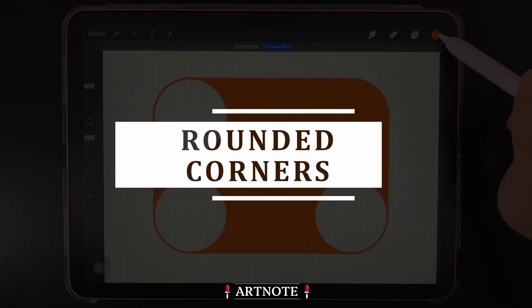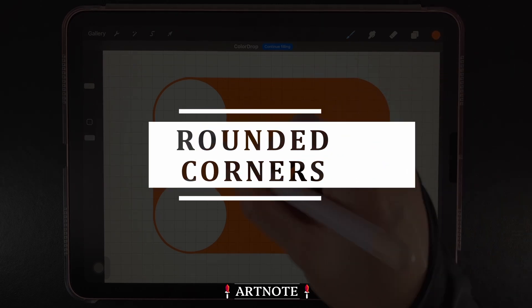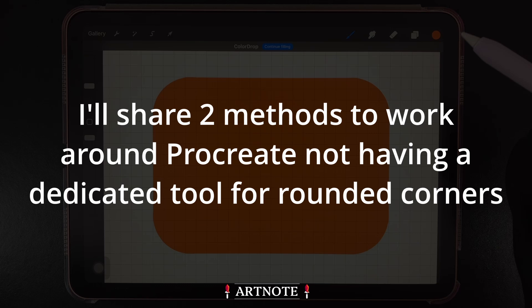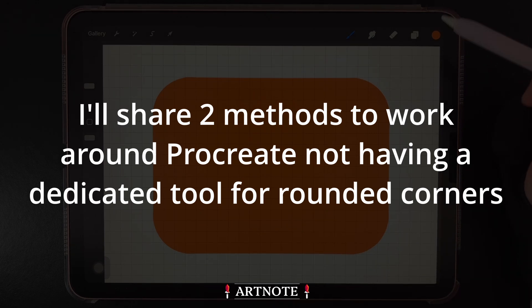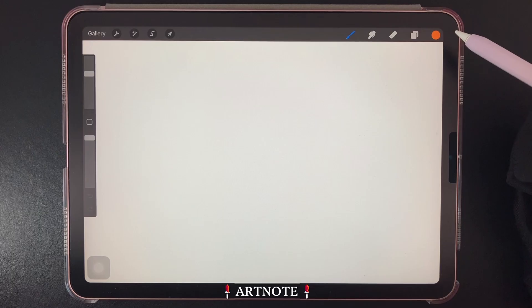Hey everyone! Today I'll show you how to make rounded corners in Procreate. Please note that Procreate currently doesn't have a feature or tool for creating rounded corners. However, we'll get around this problem with the following methods.